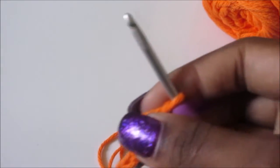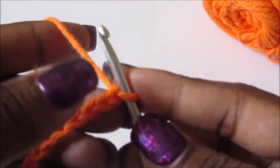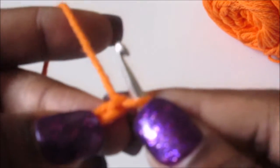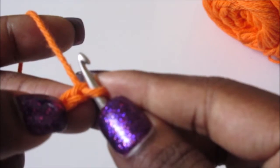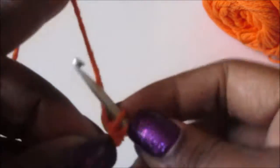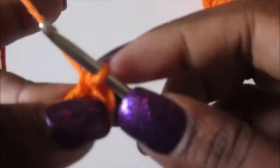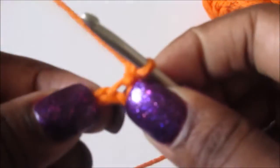Now we're gonna single crochet in the second chain from the hook and single crochet in each stitch across for a total of 32 stitches. I'm gonna skip this stitch and go right to the next stitch and do a single crochet. I will meet you back when it's done.